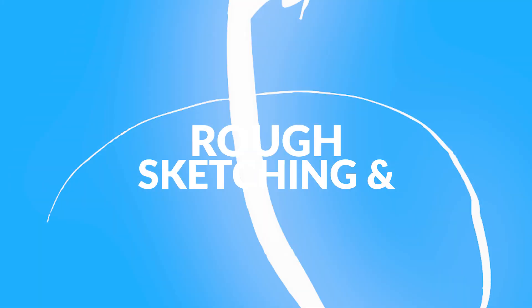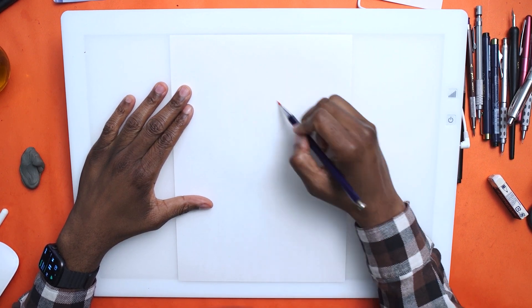So if you can hit that subscribe button, yeah, let's get into it. Wait to the end because at the end of every video I start to answer your questions, so if you want me to answer your questions be sure to leave a comment and a like. Alright, let's start off with rough sketching and layout.